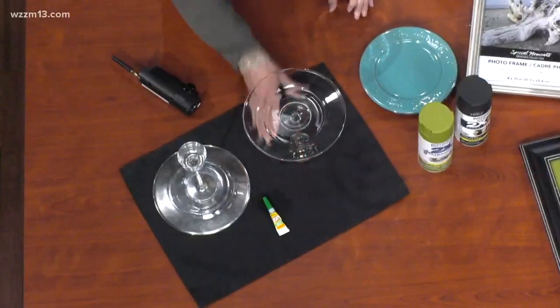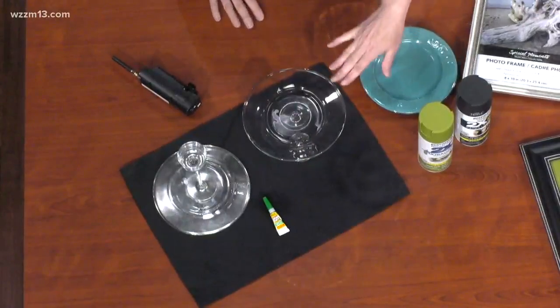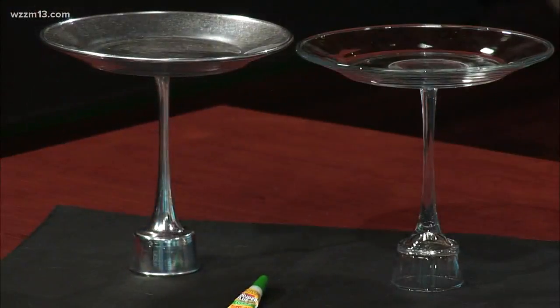Does that look familiar? A little bit — a cake stand! Yes. You can glue these together and we have the mirrored effect on that bottom one too. Easy enough to replicate.